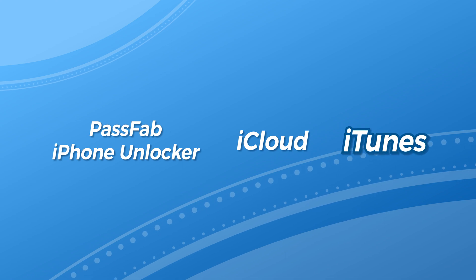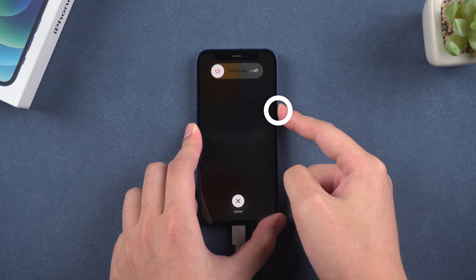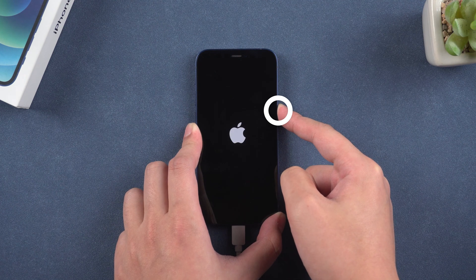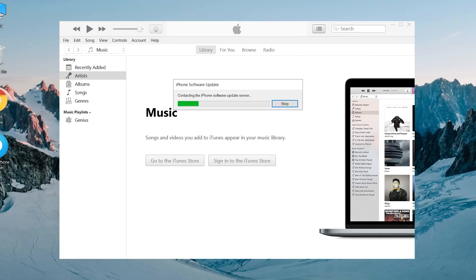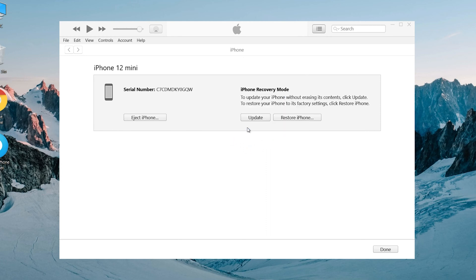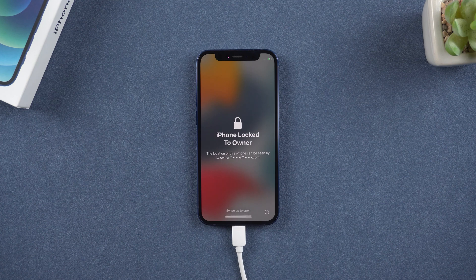The third method is to use iTunes. Connect your iPhone to the computer and put your iPhone into recovery mode. Run iTunes — iTunes will recognize your iPhone and remind you to restore and update. Follow the prompt, and you can unlock your iPhone.